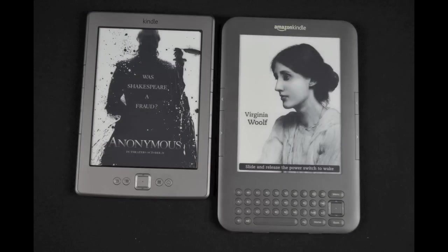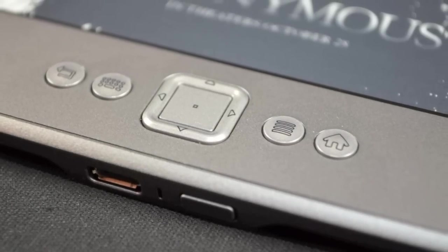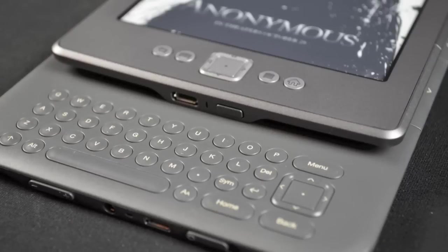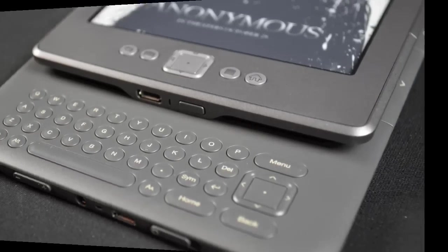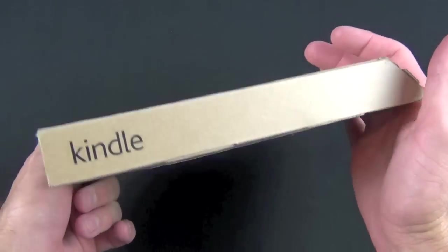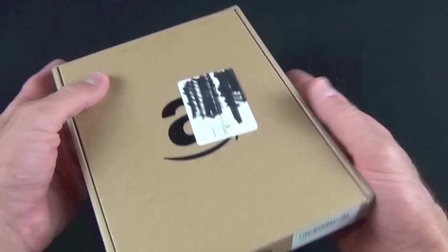The new Kindle also gets the latest e-ink display technology with faster page turns. It also loses the QWERTY keyboard in favor of an on-screen one, which we'll take a look at in the demonstration. The Kindle fourth generation, just like the third generation, ships in this frustration-free packaging that's also very eco-friendly.